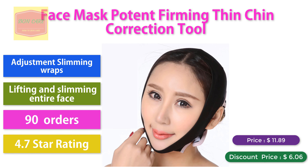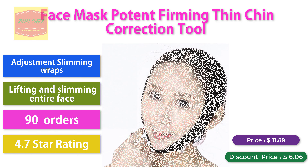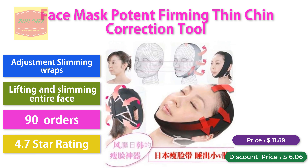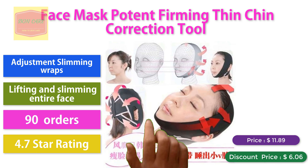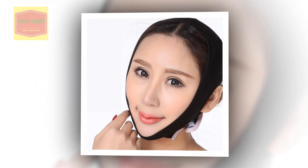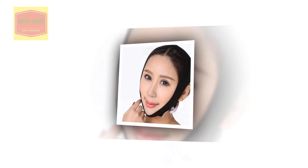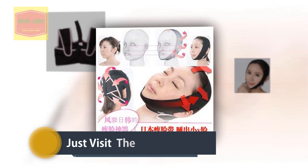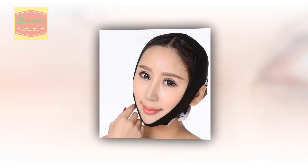Face mask potent firming, chin correction tool, adjustment slimming wraps, lifting and slimming entire face. 90 orders, 4.7 star rating. Discount price: $6.06.